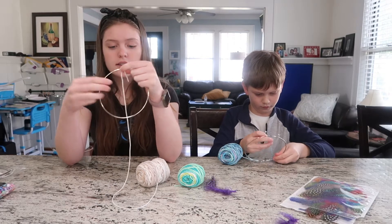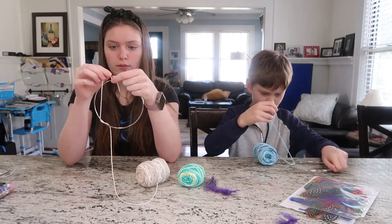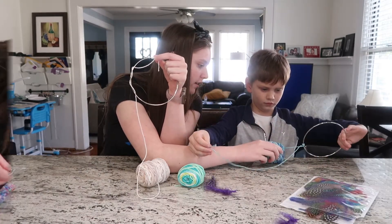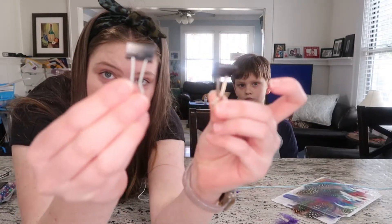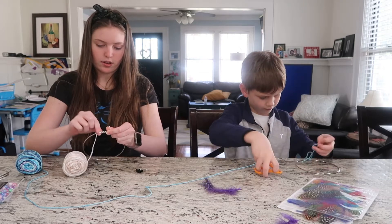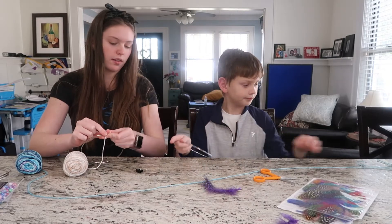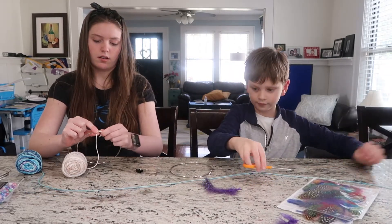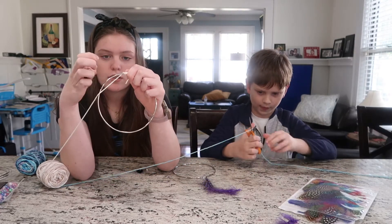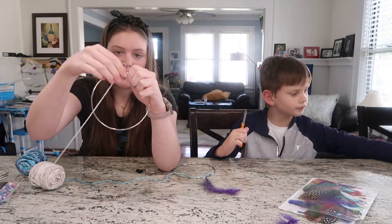Maybe use a clasp or something that will hold it there for a little while. We're just going to be using these little things. Once you have a little bit of a start, you're going to press it all together, and then you will have about that much. You're going to take your clasp and put it into a piece.